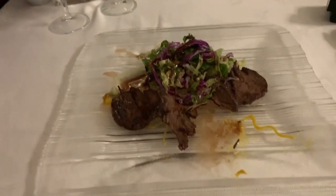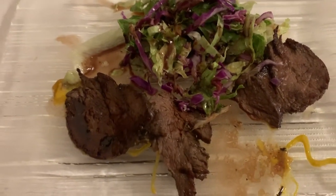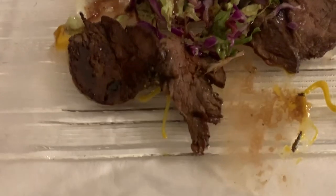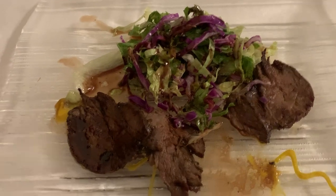Here we go — our starters. It's beef with mixed salad, and it's scrumptious. As you can see, I've been eating some of it already. So I can let you know that this tastes really good.